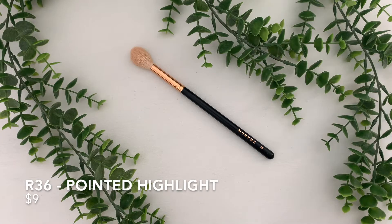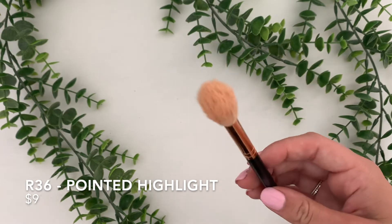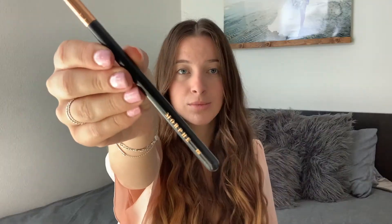This is the R36 Pointed Highlight Brush. This one is $9, and I use this for highlight. I love using this because it has longer, tapered bristles, so when you apply your highlight, it doesn't fluff powder all over your face — it only puts the powder right where you place it. It is the perfect highlighting brush.